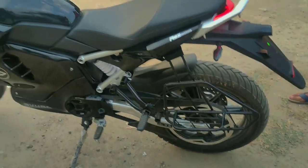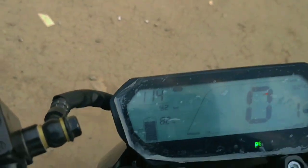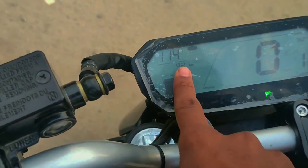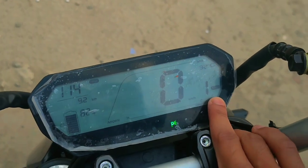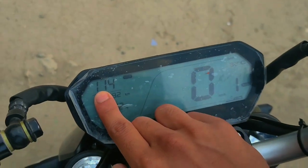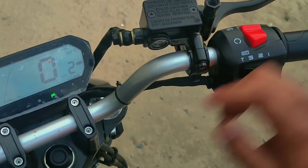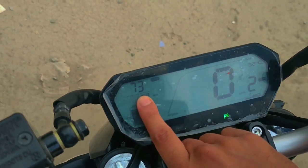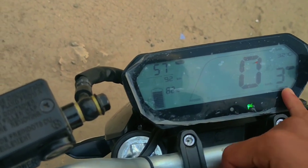And you can see it has a digital meter that shows the battery level. In the first mode — normal mode — the range will be around 180 to 140 kilometres. In the second mode, it will be around 73 kilometres. In the third mode — sports mode — it will be around 57 kilometres.